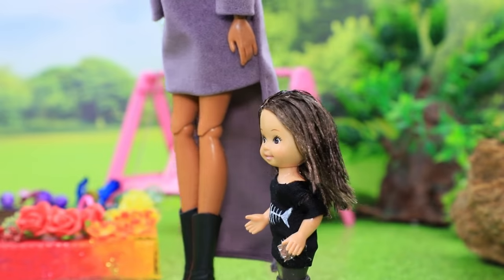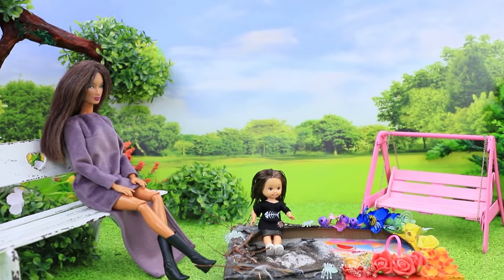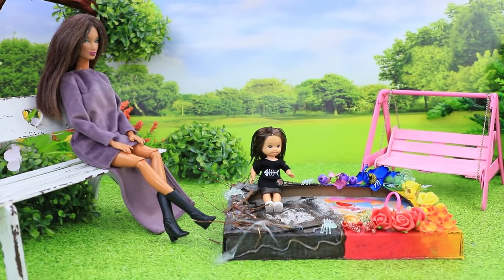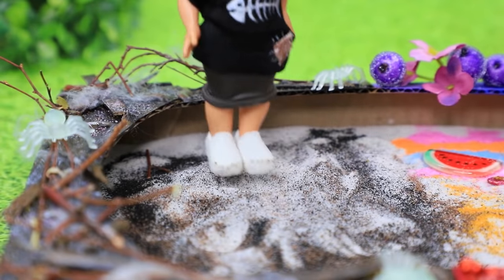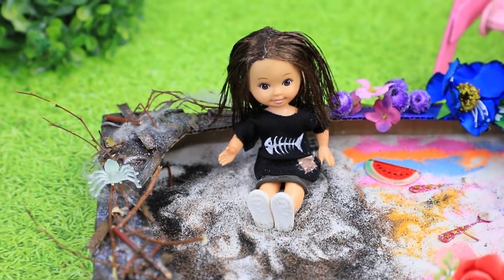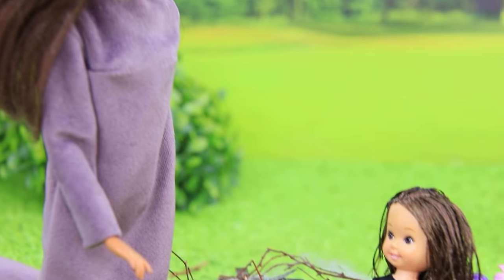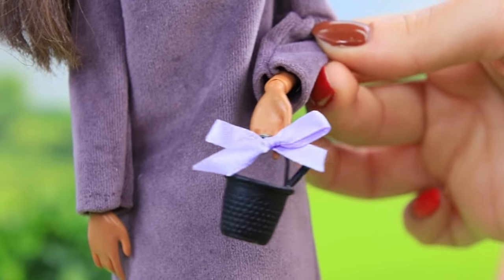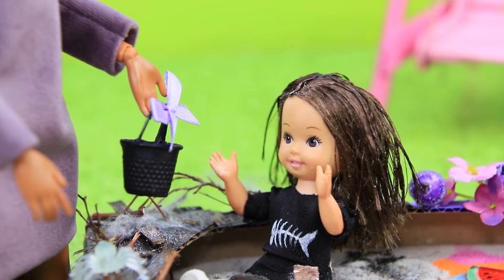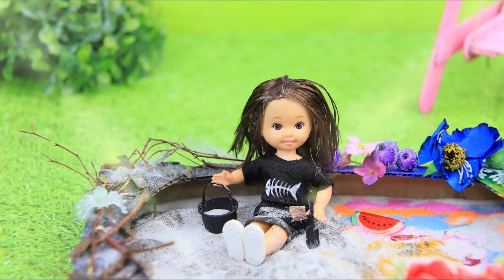Donna and her daughter Yumi also came to the park. The baby always plays in the dark part of the sand pit. It's much more interesting to play with dark sand, but it gets boring over time. Their caring mom decided to surprise her daughter with a present — this set will help the girl build anything out of sand. That's much better!